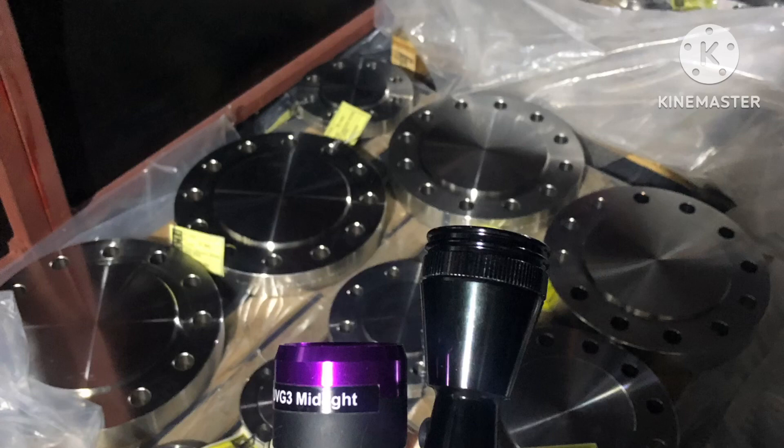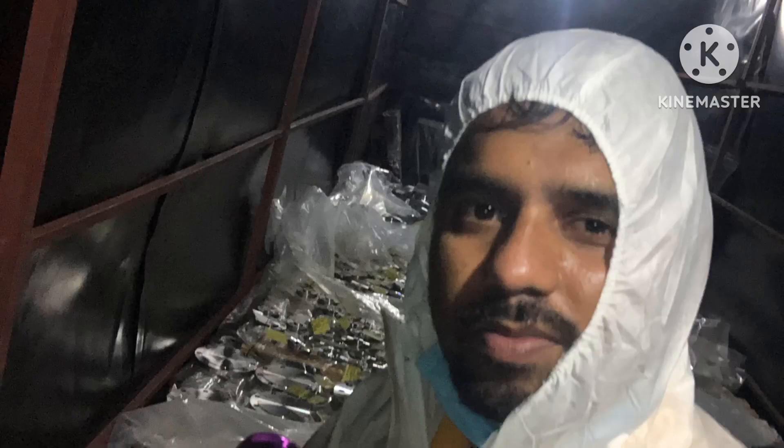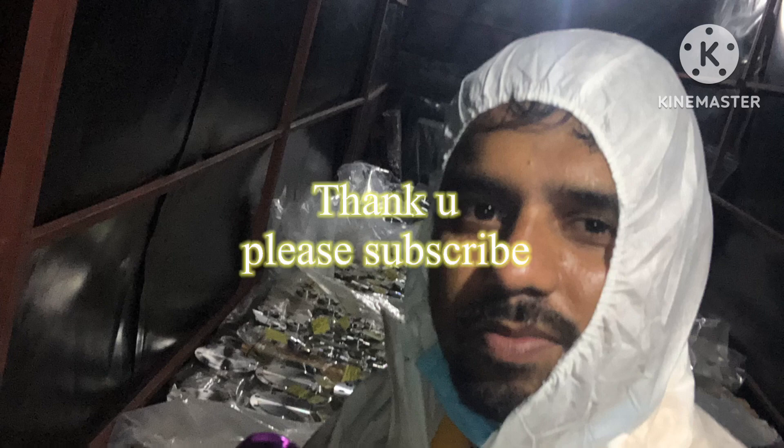I will attach some photos — you can see that. I did the inspection using UV light for the blind flanges and all. Even a small fingerprint is not allowed. Even hair is not allowed during this inspection. I already mentioned S2A class, S3A class, and S3 class — I will explain in detail in other videos. Okay guys, thank you. Please support me for more.